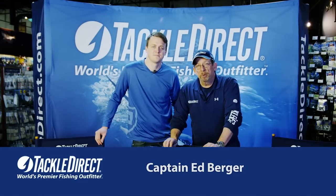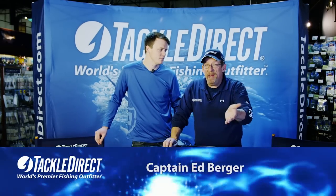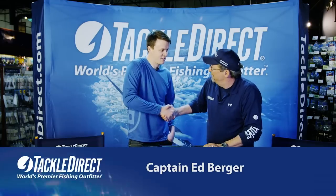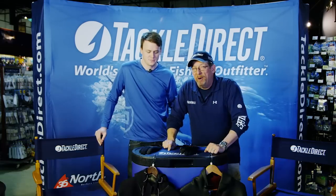Hi everybody, Ed Berger from the Tackle Direct Pro Staff. We've got some great surf jackets for you today from Stormer and Nick Lester's here. Nick, good to have you here. Thank you. Let's take a look at these products.